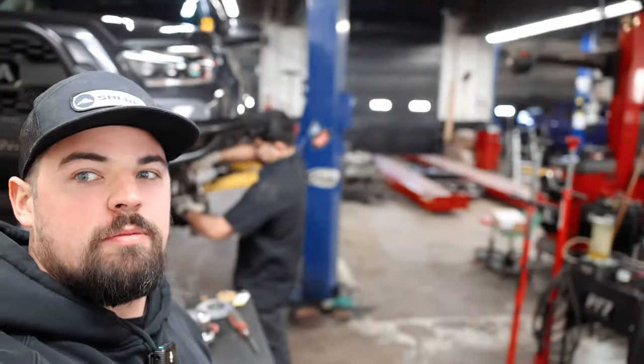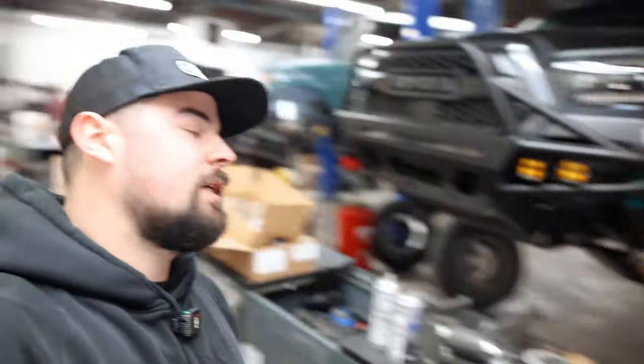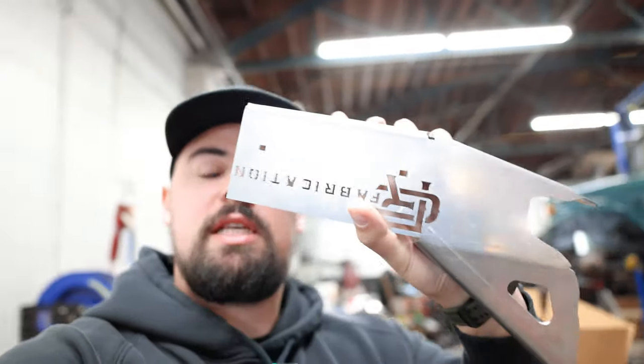Welcome back to the channel. Today we are at True Automotive working with master tech Joel. We've got Cannon's truck and we're going to be putting the RC Fabrication spindle gussets on a fresh brand new set of spindles. You don't have to do that unless your spindle is bent, but we weren't sure if Cannon's were bent. We got fresh spindles for the spindle gussets. We'll show you how to get everything off if you're using your existing spindles and how to put on and weld the new kit.